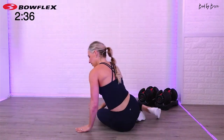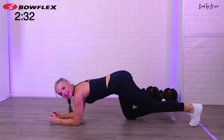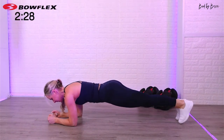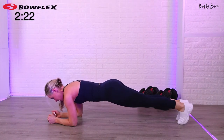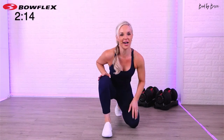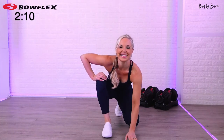Last set — plank with our glute lift. I can't believe it's already done. I'm always amazed at how fast these 20 minutes go. Here we go, last 20 seconds — glute lifts. Focus. Every time you exhale, think about your abs. You're almost there, this is it. Really pull that belly button in, look down, tuck the chin. Three, two, one — done.